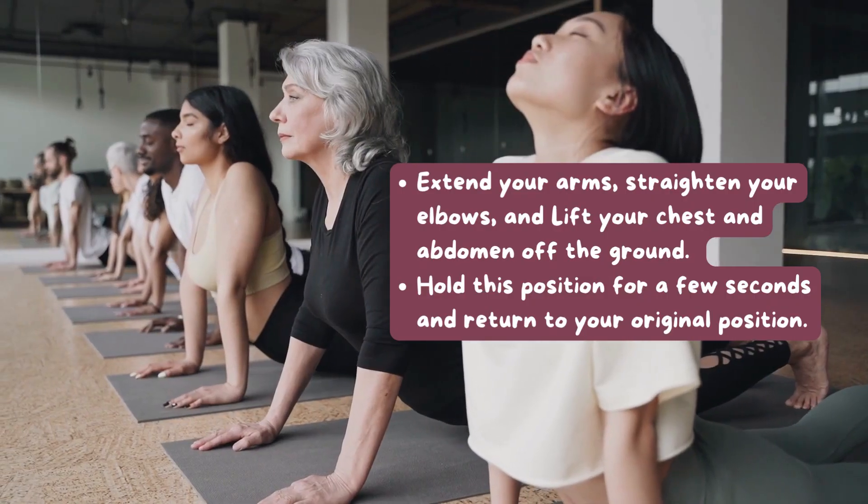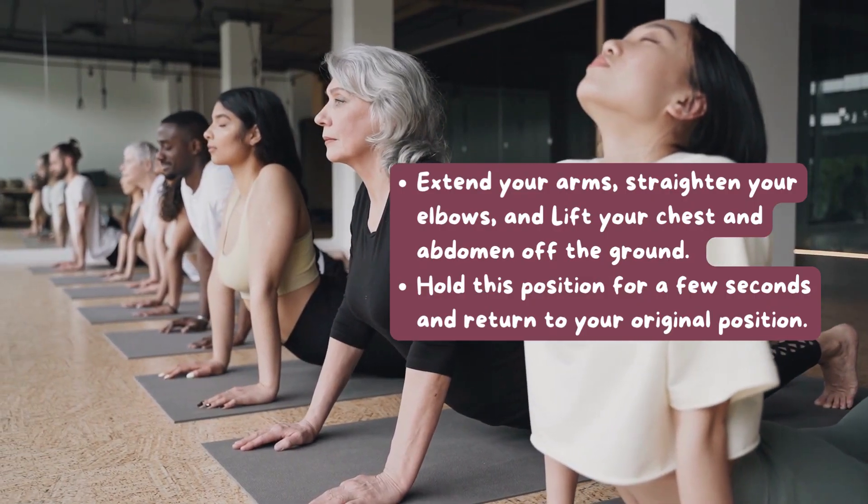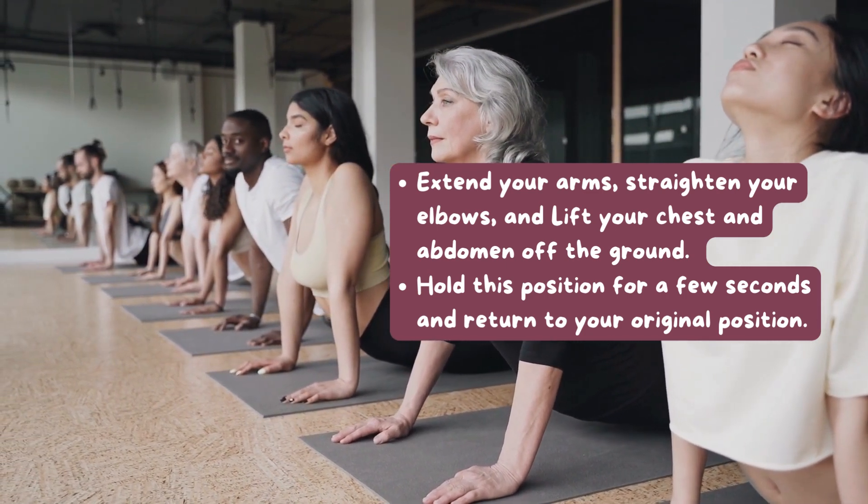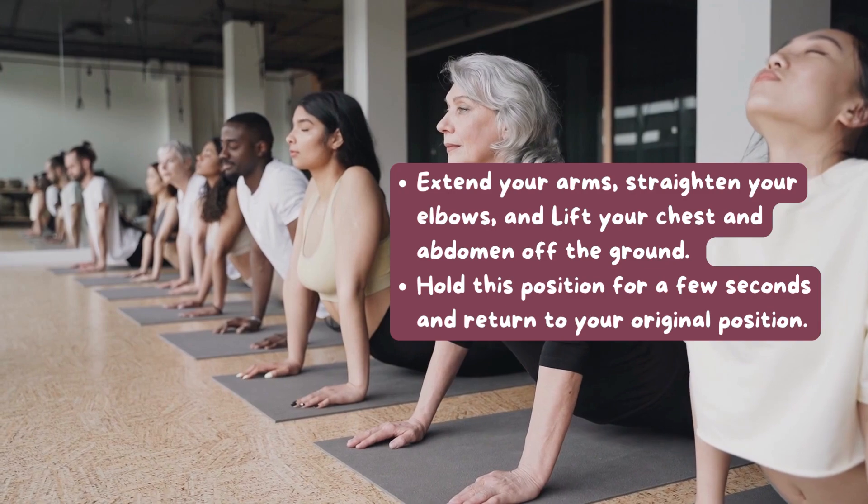Extend your arms, straighten your elbows, and lift your chest and abdomen off the ground. Hold this position for a few seconds and return to your original position.